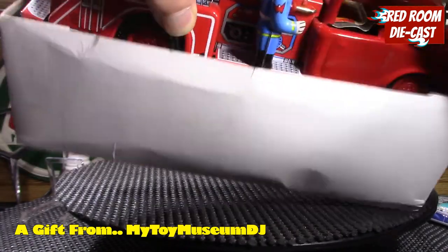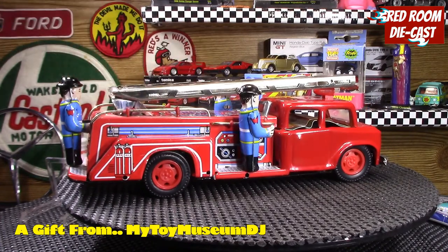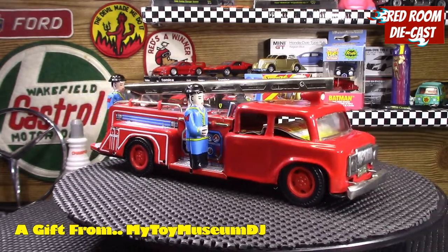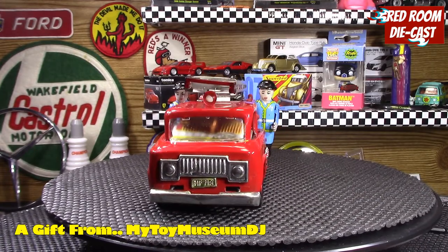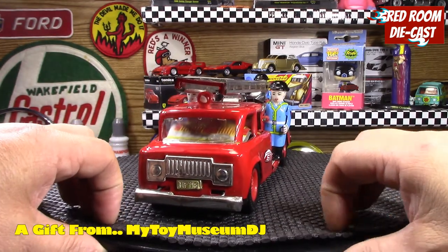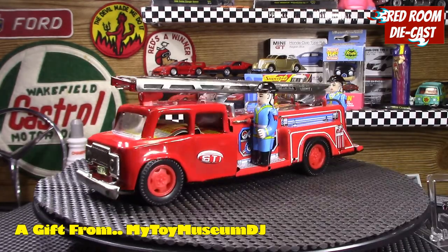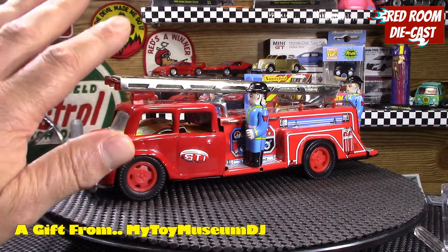I wanted to show you it in its beautiful glory. You can see the beautiful level of detail and workmanship on the model itself — it's just a stunning tin toy. DJ mentioned that one of the figures' helmets had fallen off, so he had reattached it.